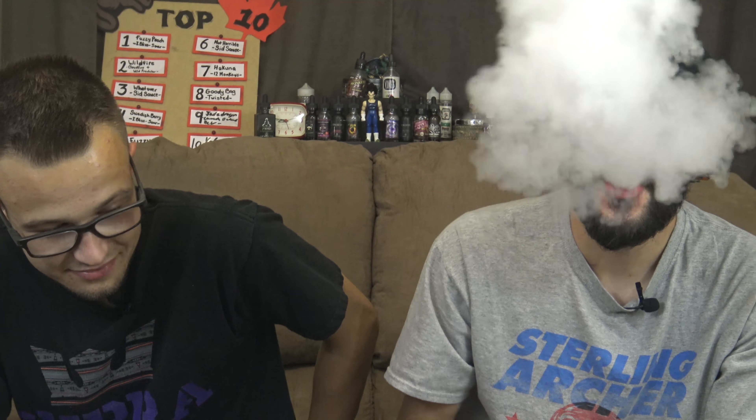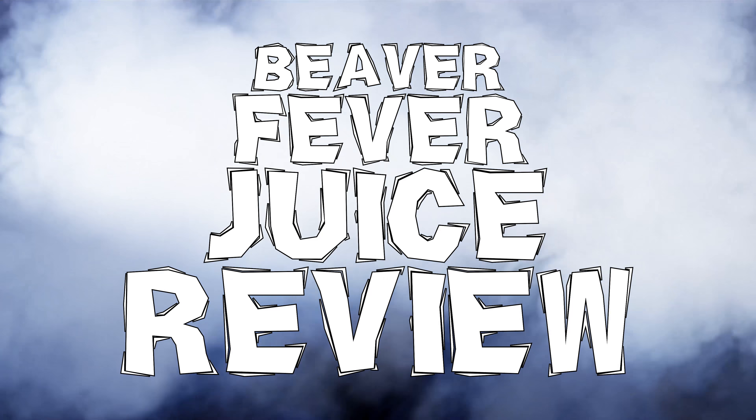Today we are here to tell you all about this pristine, high-quality VipJuice. Let's begin. Hey guys, I'm Daj. I'm Adam. This is the Beaver Fever Juice Review, and today we're talking about Average at Best.